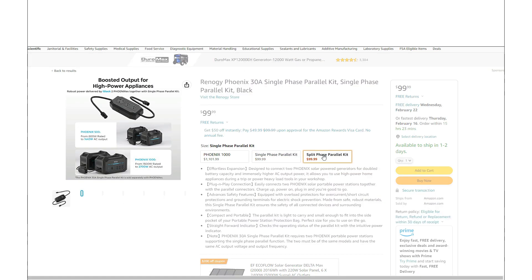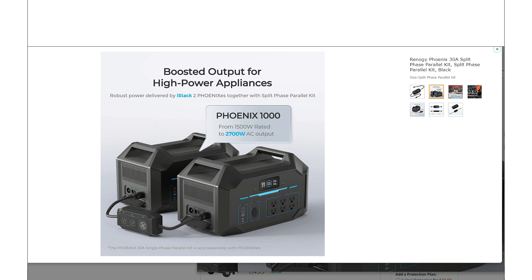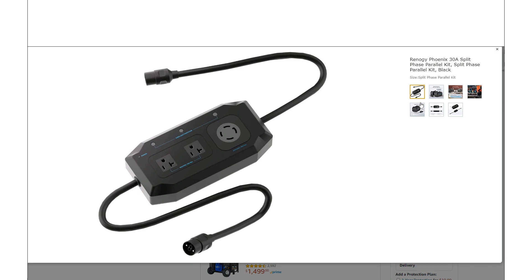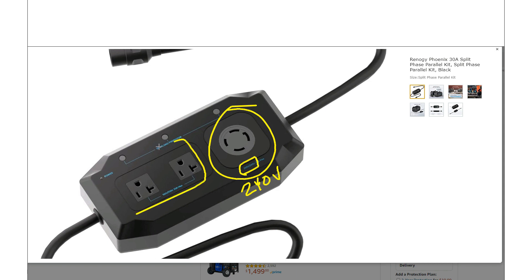Now let's look at the split phase parallel kit, because this is something you might find super interesting — it's not something you see a lot of. This one is only available for the 1000 watt hour version, which totally makes sense. What's really special about the split phase is that the 30 amp style outlet is actually 240 volts, while you can still use the regular outlets at 120 volts. If you've got a use for 240 volts, this might be something you want to take a look at — you don't see a whole lot of options for 240 volt output on these power stations.